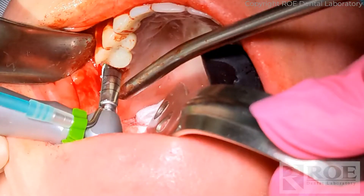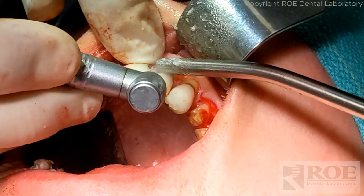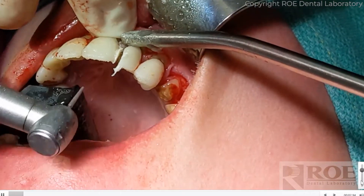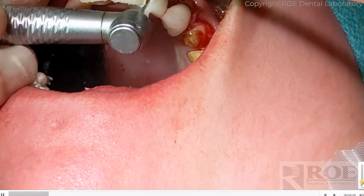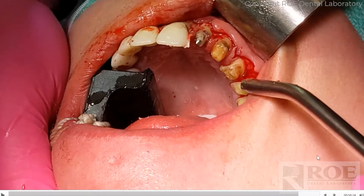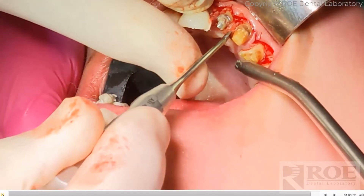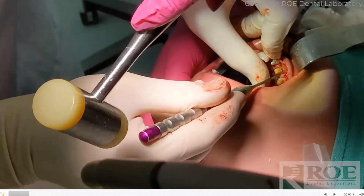Implant removed. Next is to section the bridge. Unfortunately the patient is in the temporary, so the temporary served as teeth during the CT scan and registering models and so forth, as opposed to natural teeth, and it really worked well. Now we're going to remove the teeth on the list.